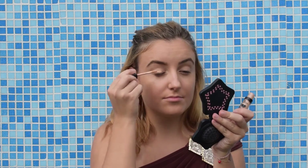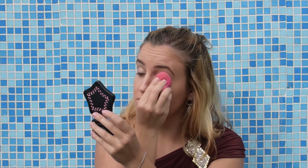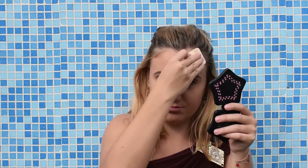To make that eyeshadow stay longer I'm gonna use this eyeshadow base by Essence. I'm gonna set everything with this powder by Bourjois — it's the silk edition.